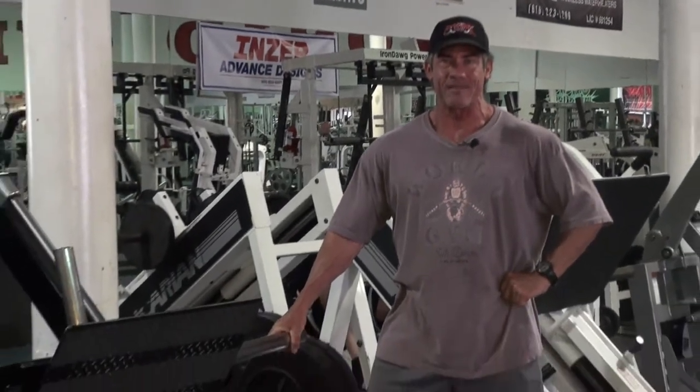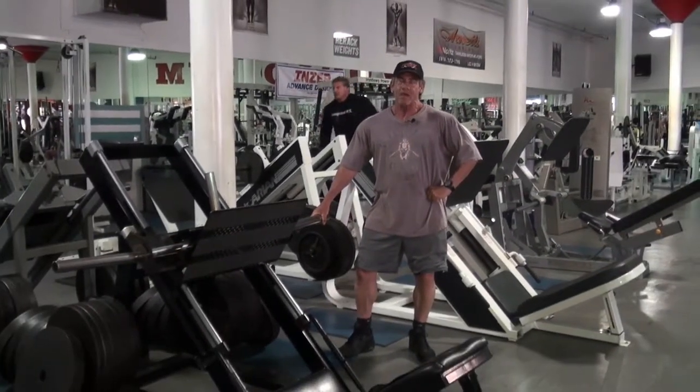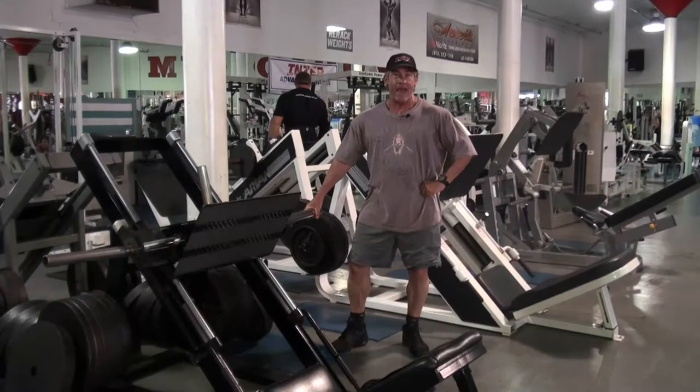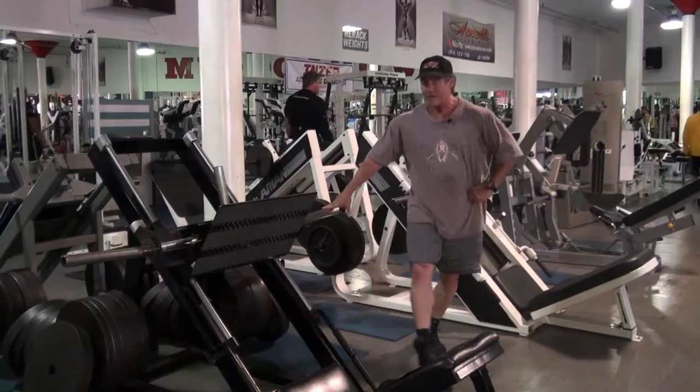Hi kids! Today I'm going to do a special demonstration for the boys and girls of Silvergate Elementary School. This here is a leg press machine and I'm going to use it to exercise my legs. We're going to start off without any weight on the machine, then we're going to add some weight and see how heavy I can actually lift on this machine today. Let's get going!